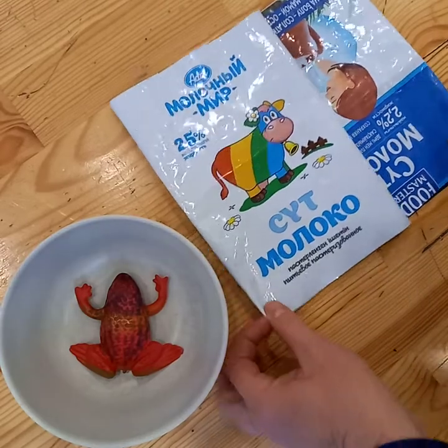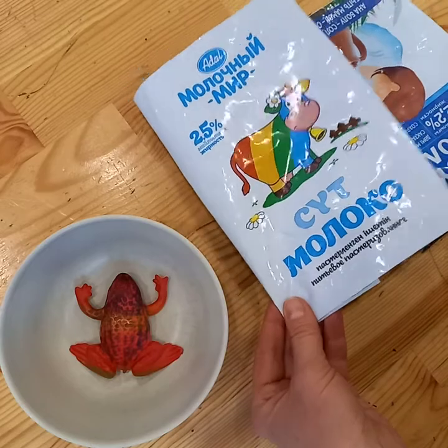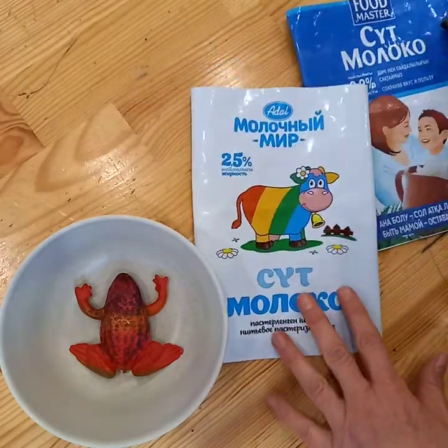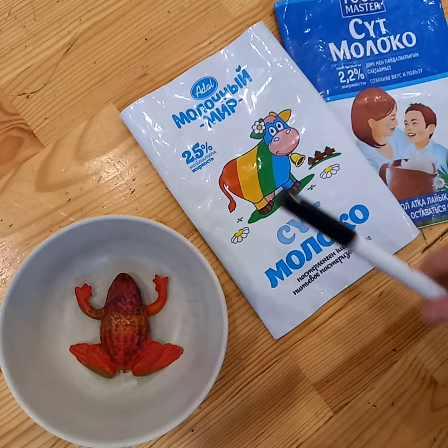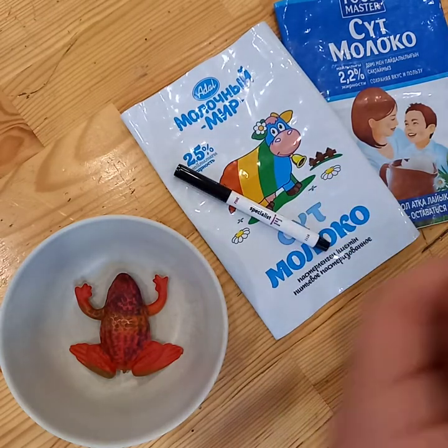What you need for that: I've taken some milk bottles. This is how you buy milk here in Almaty, in these little plastic bags, which I rather like — but any other material would do fine as well. Then a marker pen and some elastic thread.